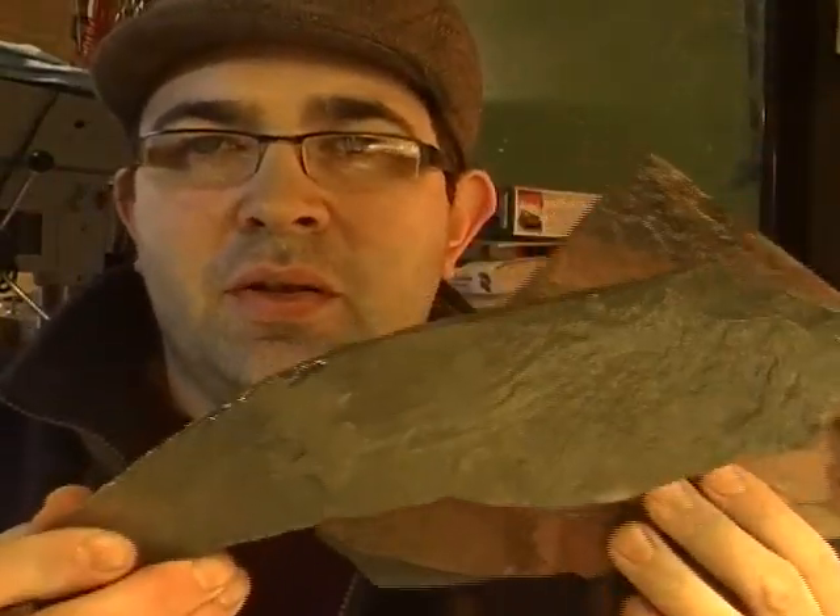A nice way to make terrain is to take some slate tile that you can get at your local flooring store or do-it-yourself center, like Rona, Lowe's, Home Depot, whatever you have wherever you live. You can break it into smaller pieces, but it's not going to do a heck of a lot.